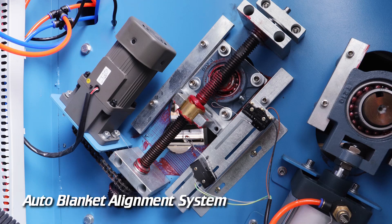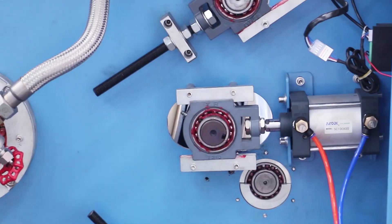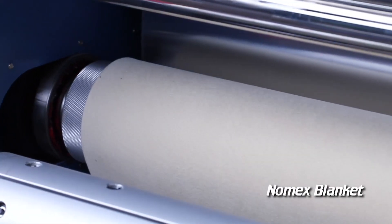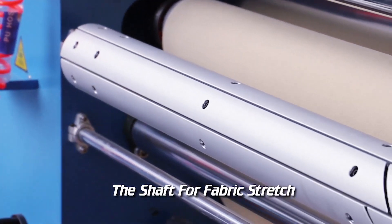Auto Blanket Alignment System. Pneumatic Pressure. Nomex Blanket. The Shaft for Fabric Stretch.